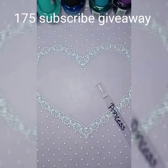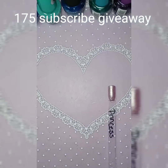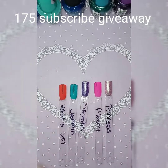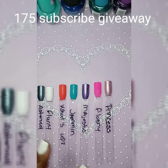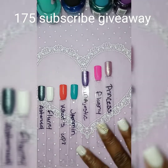And this one is called Princess. Out of those colors, I want you all to let me know which one you like the most. Me, I like Majestic, I like Princess, and I also like Fairy — those are the three colors I like in this group. You all let me know what colors you like.